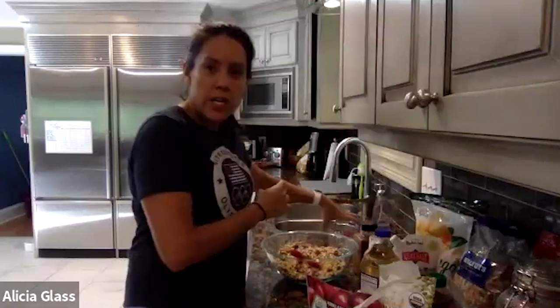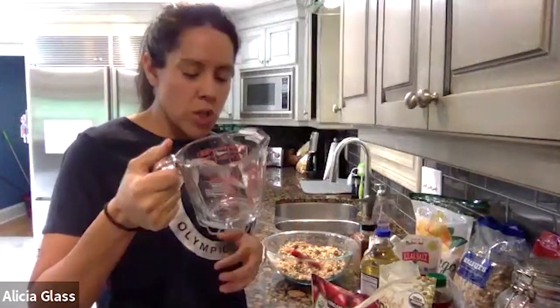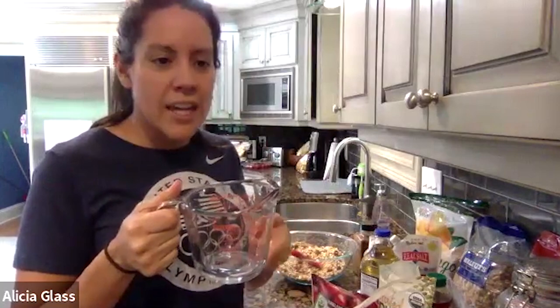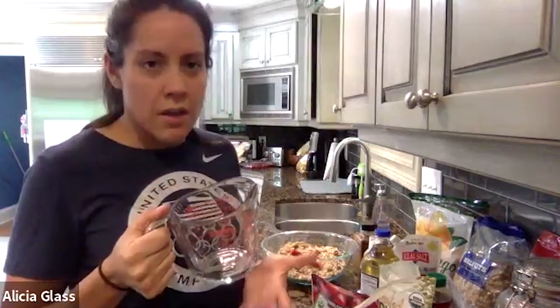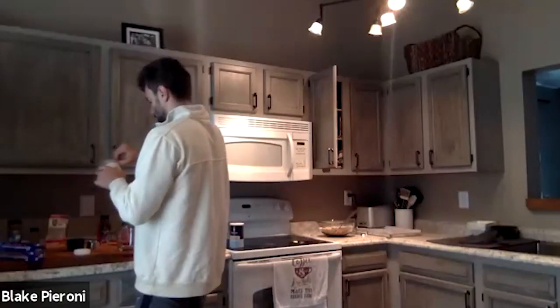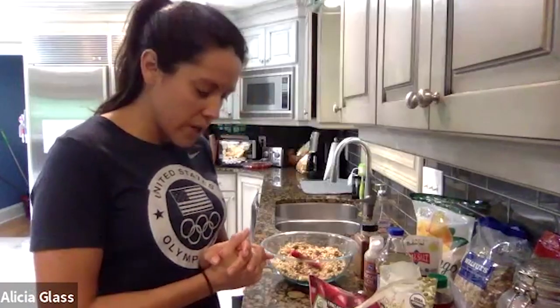Next we're going to do the liquid ingredients. I like to use a glass liquid measuring cup. Here's a little baking secret: if you do the oil first and then the super sticky stuff second, then you're not scraping sticky ingredients out of the cup. So we're going to do a third of a cup of oil — I have coconut oil, which is perfect. Whatever oil you choose, a third of a cup.